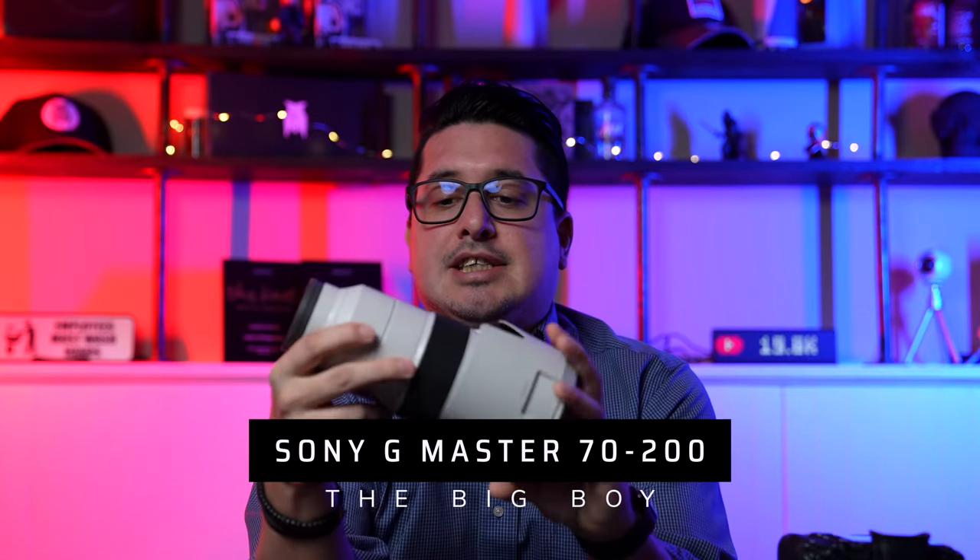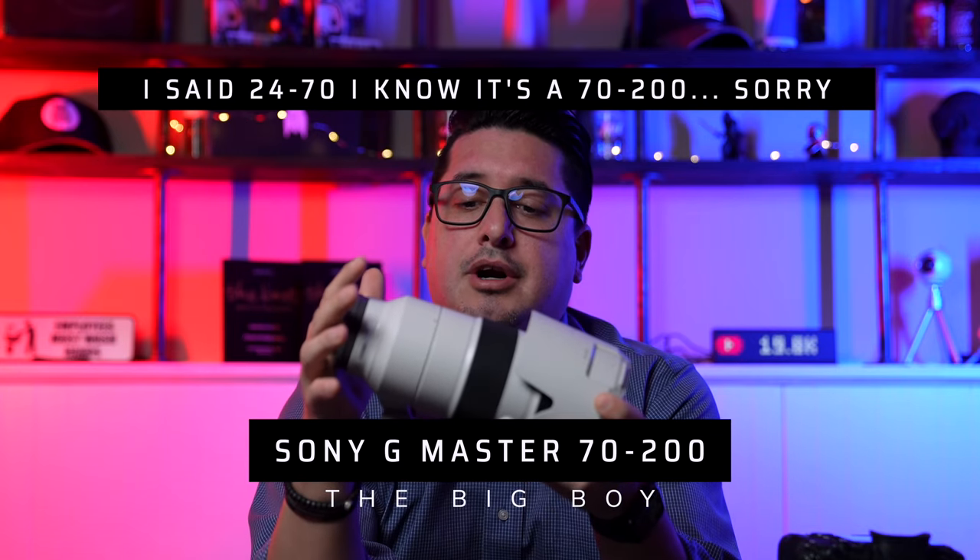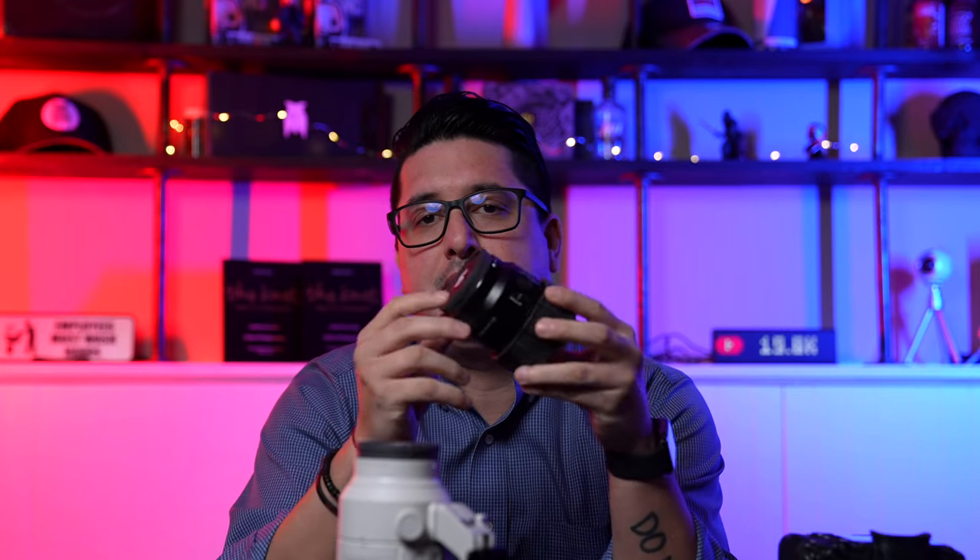The only other lens I carry is the 24-70. I have both the f/4 and the f/2.8 — this is the f/2.8, the expensive one. Those lenses cover all the way from 24 to 200mm, so I don't think you need any more focal lengths. The 50mm hardly ever gets used, but I never want to be in a situation where I need a macro shot and don't have a macro lens.